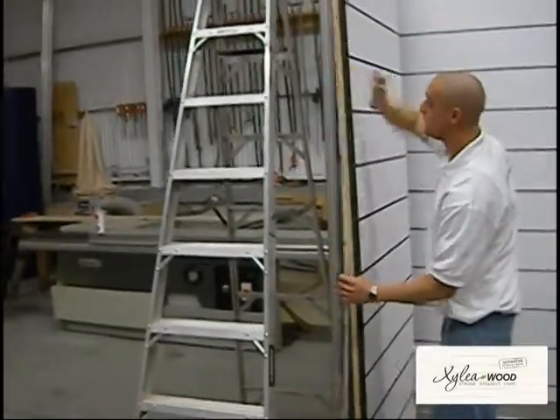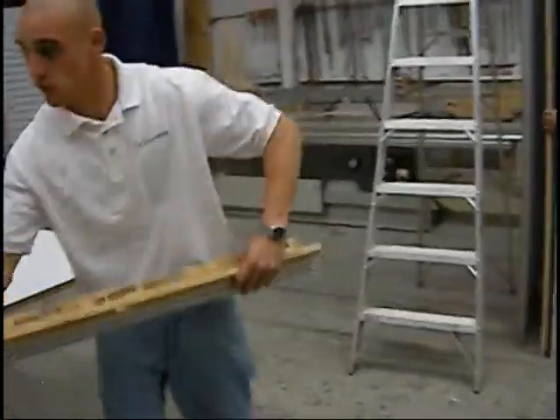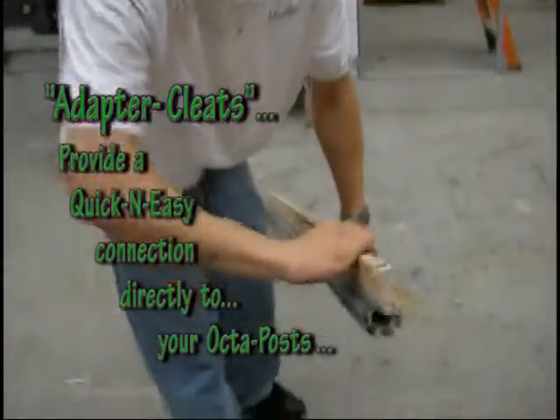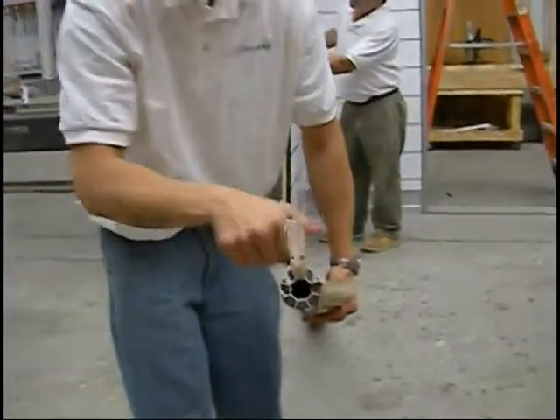I'll pull right back up. This is how we've actually interchanged it with the oxymoron system and our cleating system. You can see it'll slide in and out.